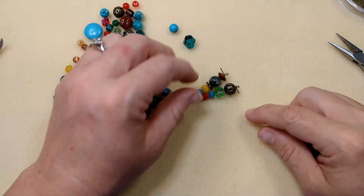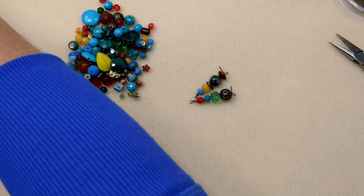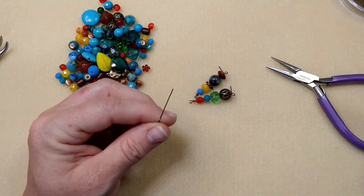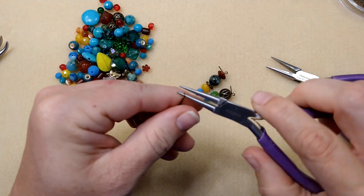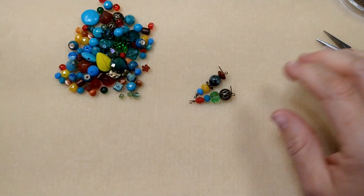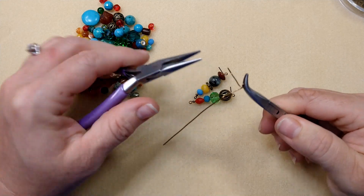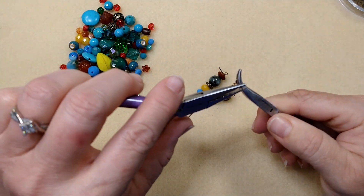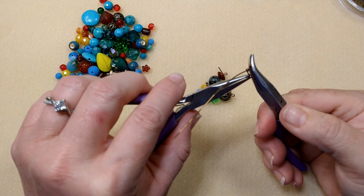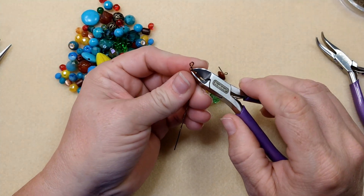Go ahead and make as many links as you need — however long you want your necklace to be. I'm going to go ahead and make up a bunch and come back and tell you how long I made it. I want it to be really, really long because I want this to be able to wrap multiple times around your neck as a necklace — like a multi-wrap necklace with different levels, a shorter level and a longer level. I've already made up quite a few of these links because I didn't want to sit and do it all on camera.